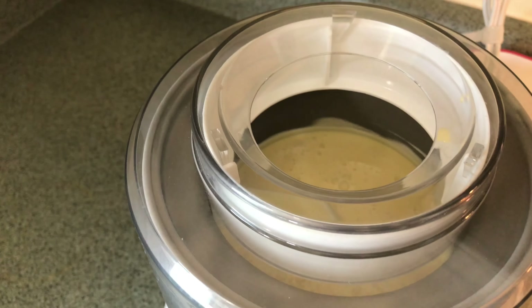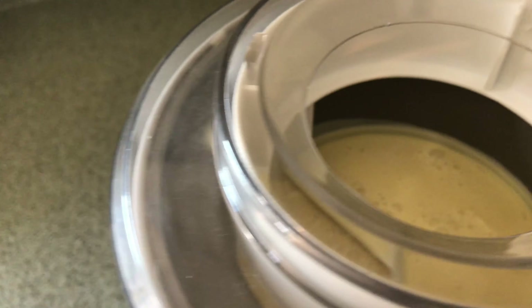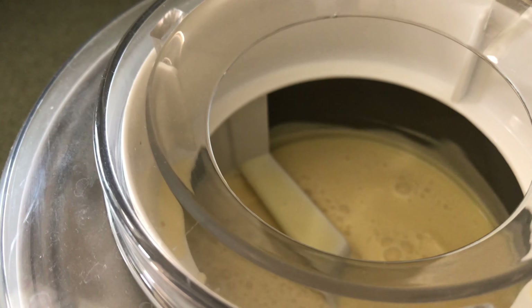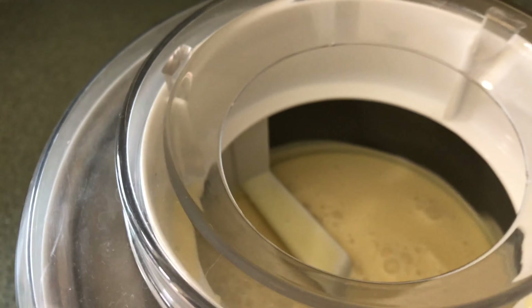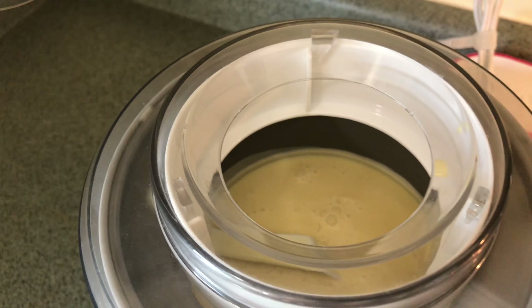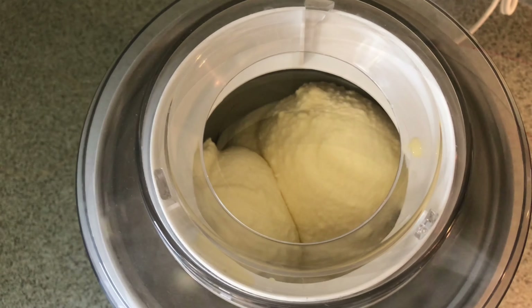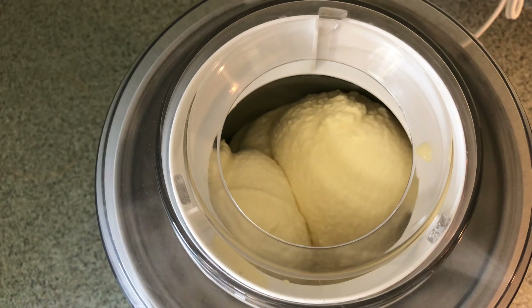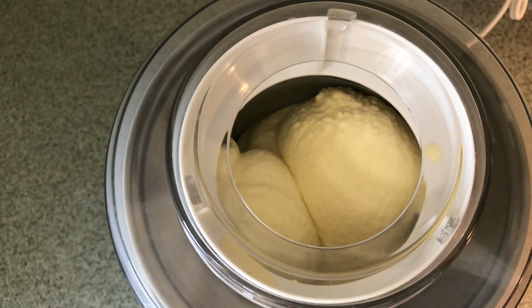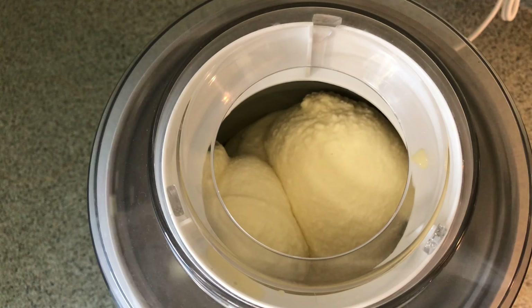Now turn your ice cream maker on. After about 12 minutes, this is the point where you can add mix-ins like chocolate chips or Oreos to make whatever kind of ice cream you want.